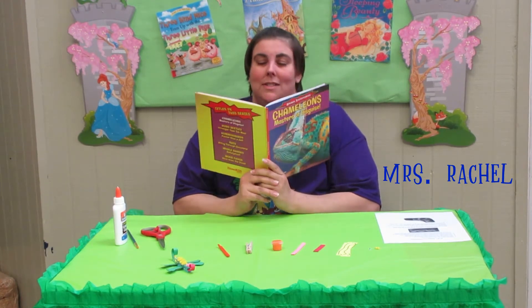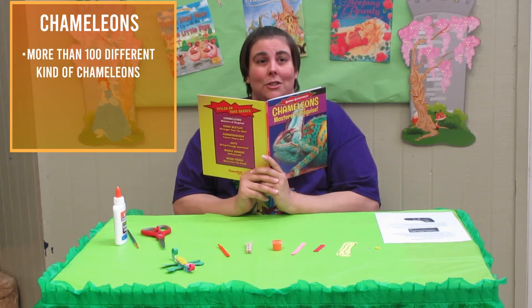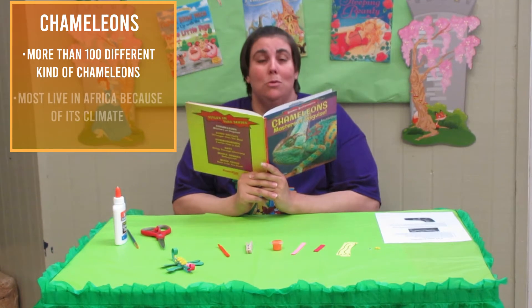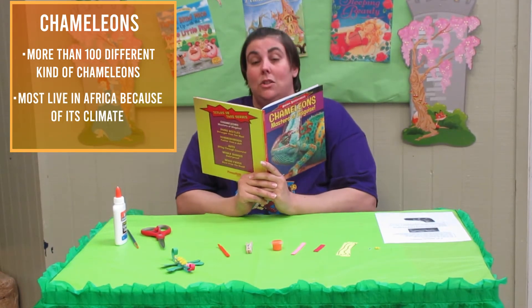I was just reading up on chameleons. Did you know that there are more than a hundred different kinds of chameleons? Also, most of the chameleons in the world live in Africa. They like the hot weather.